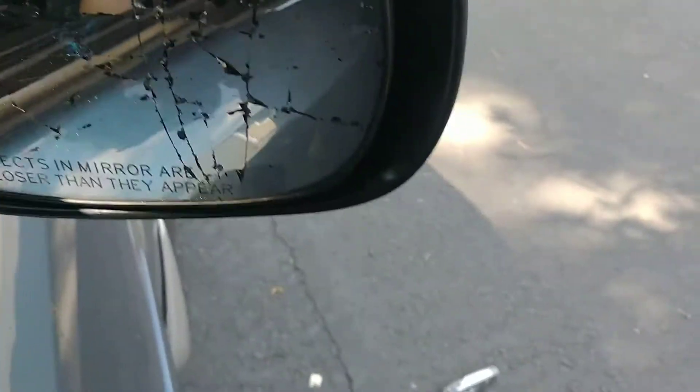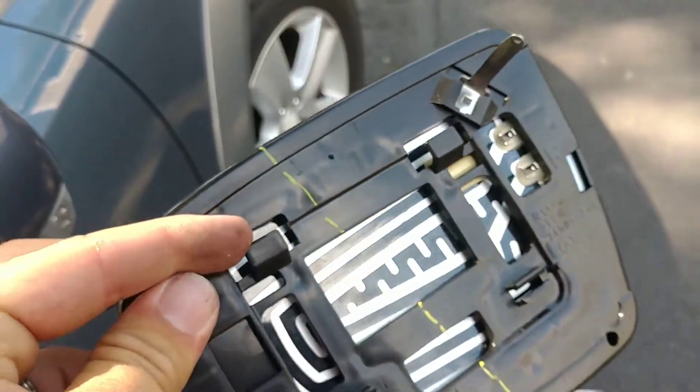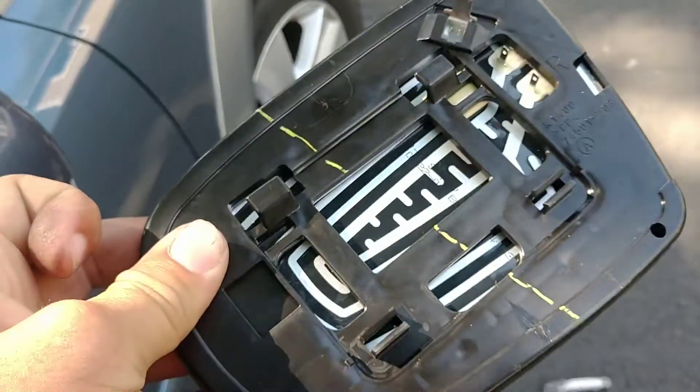One of the things to notice is that on the back of this new mirror you can see how the clips work. These are the top clips that slot upwards, and the bottom clips clip inwards.